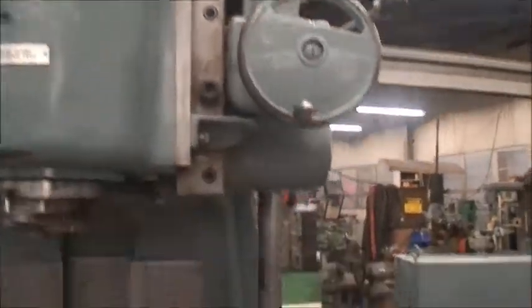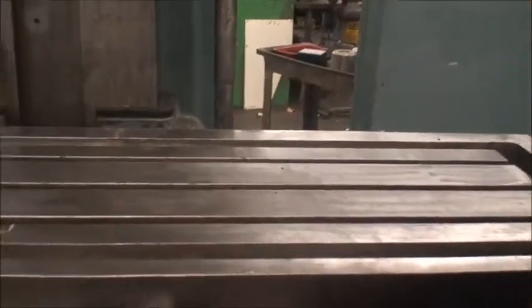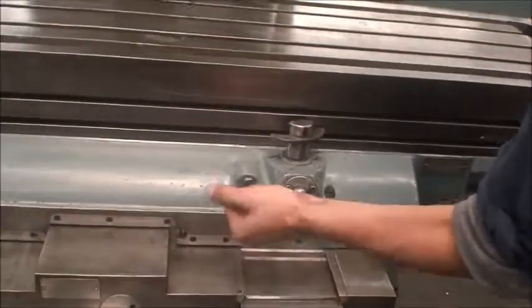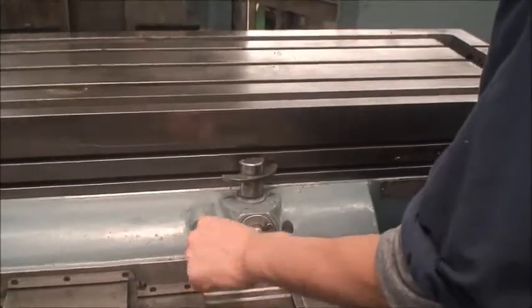We also have table movement. Table feeds are 3/8 to 90 inches per minute with a rapid move as well.